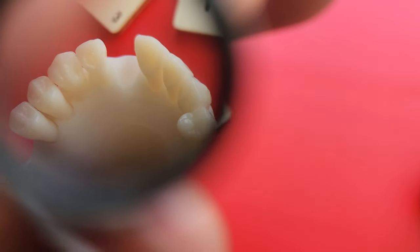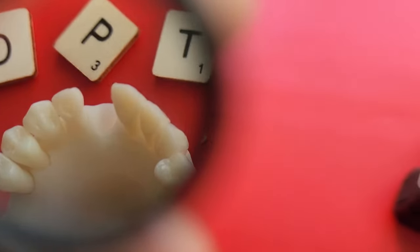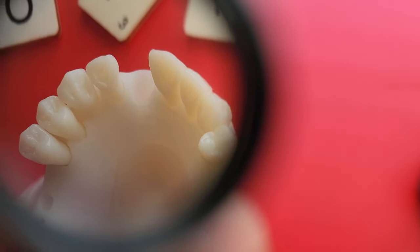Now for probably the most important part of a loupe: the quality of the prisms. These are top-notch — very clear image, no distortion, no blurriness around the edges, very clear from one side to another. The field of view was good and the depth of field is very good as well. You don't feel limited when examining patients. One thing really important to me is that what I see through my loupes matches what I capture on a macro lens photograph, and with these there was no significant difference.